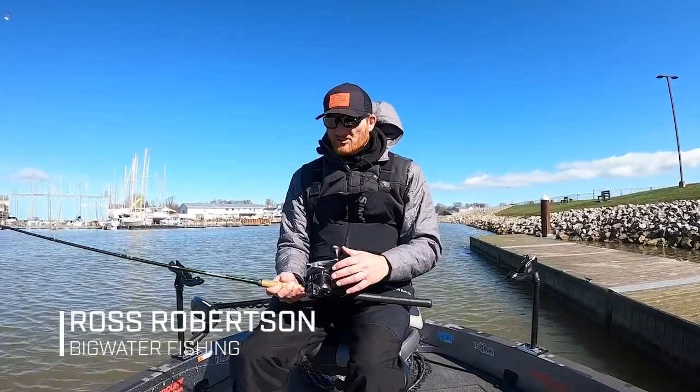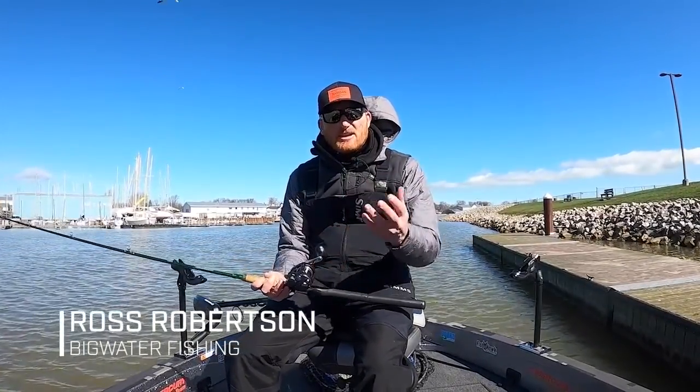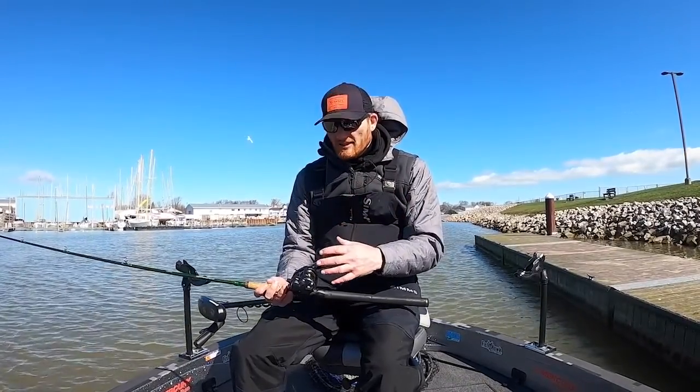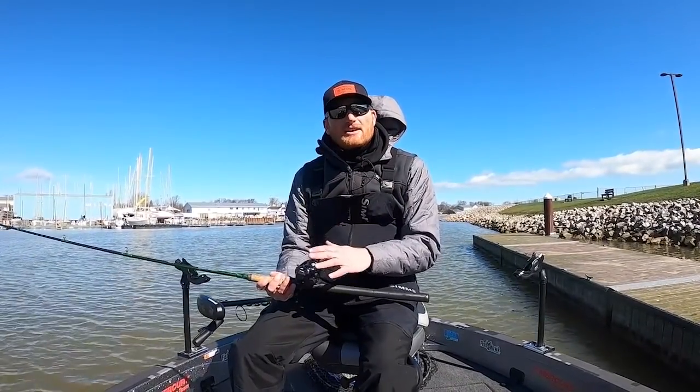Captain Ross Robertson with Big Water Fishing. Line counter reels are something many of us own and they're really an integral part of salmon fishing and walleye fishing for trolling, because we can duplicate where we're at.